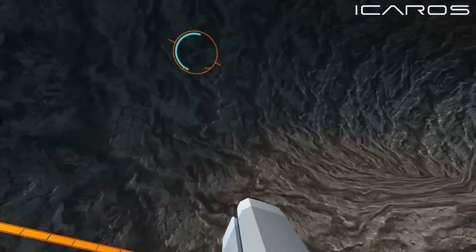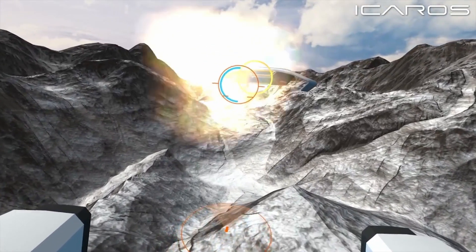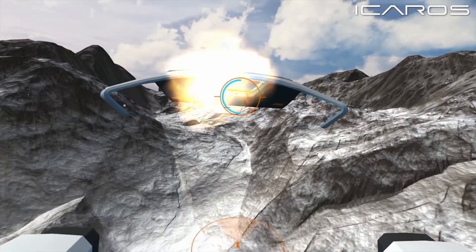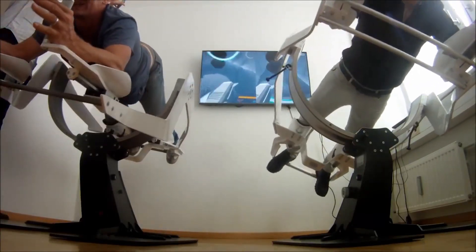The Icaros is completely adjustable for different people of different heights, but I should note that it requires a Galaxy S6 or S7 phone that needs to be placed into the VR headset. Without that you'll just be rolling around in your living room. Multiplayer is also possible with the Icaros as long as you have multiple Icaros machines.